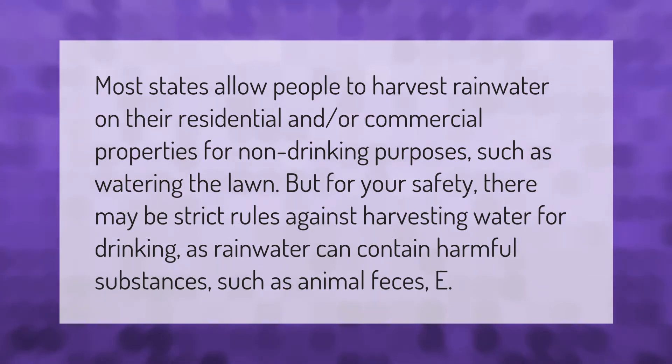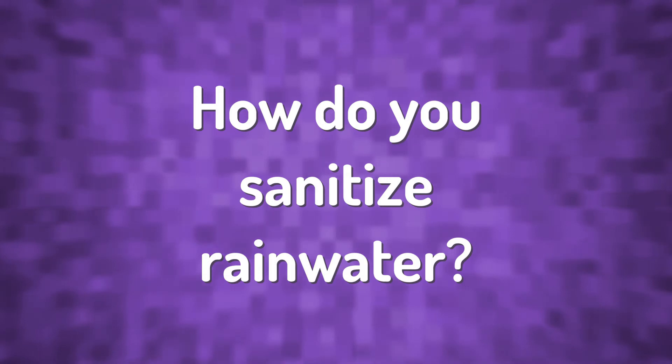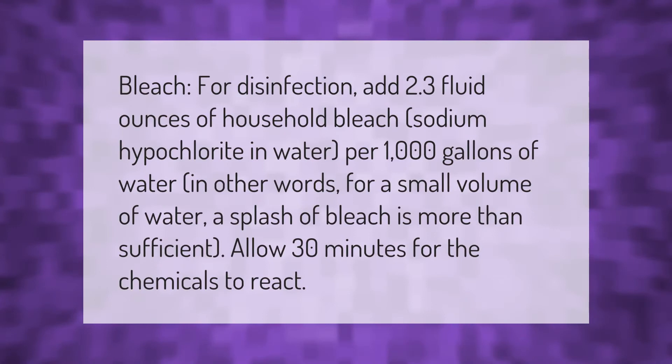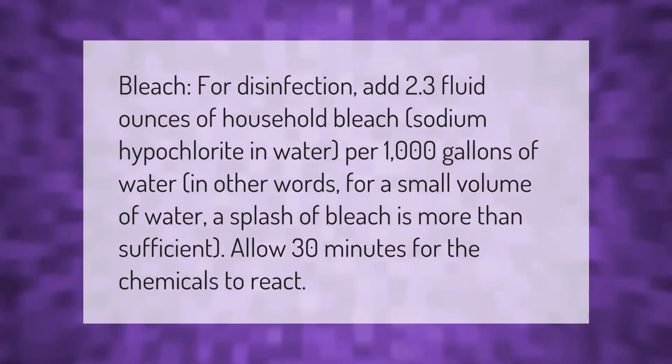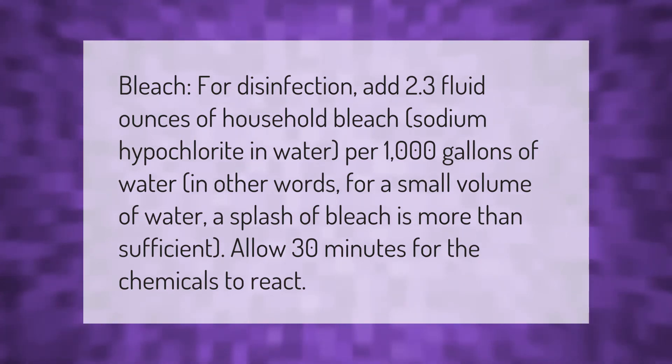Rainwater can contain harmful substances such as animal feces. For bleach disinfection, add 2.3 fluid ounces of household bleach (sodium hypochlorite) per 1,000 gallons of water. In other words, for a small volume of water, a splash of bleach is more than sufficient. Allow 30 minutes for the chemicals to react.